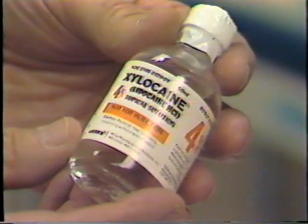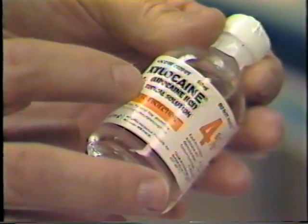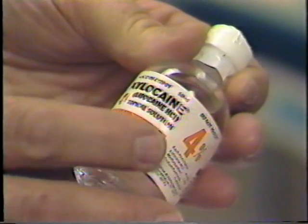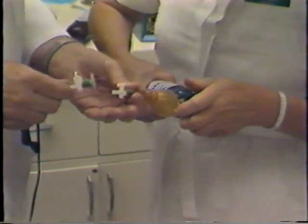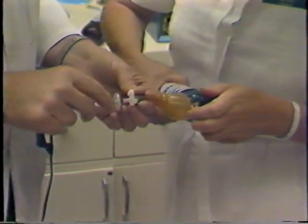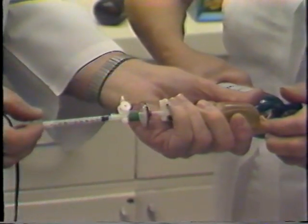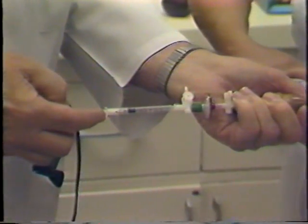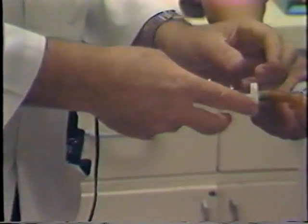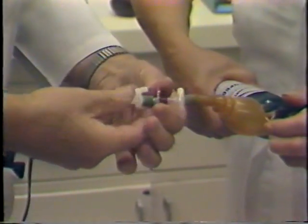This is a close-up on the 4% topical xylocaine, which is really an excellent topical anesthetic, kind of like cocaine, only instantaneous. Now here the nurses fill that little balloon with perfluoropropane, and then it's easy to remove just a few tenths of a cc from the balloon as it passes through the millipore filter. This is easier than going directly from the high-pressure tank.